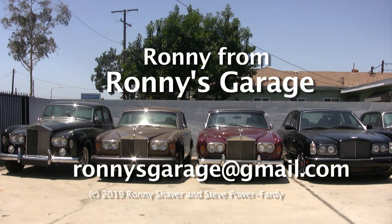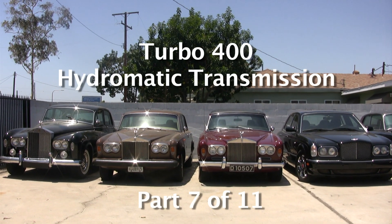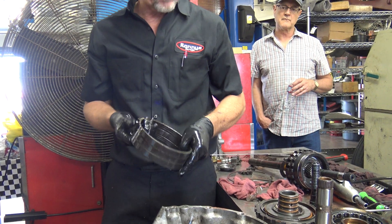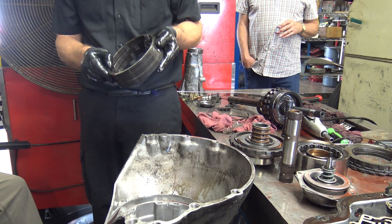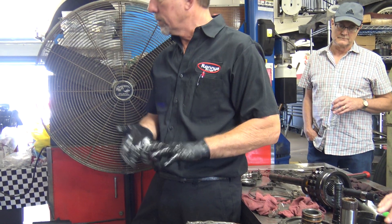I'm Ronnie from Ronnie's Garage and we're having our monthly tech meet — we're going to be taking apart a Turbo 400 Hydramatic transmission. We have the last part in here, the rear band. This is the one that requires that huge piston to apply it, and as you can see, the metal itself is super thick. The linings aren't always that thick, but this really has to be because it comes on in high torque situations and in reverse.